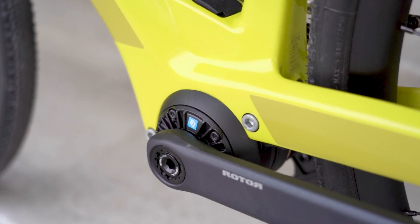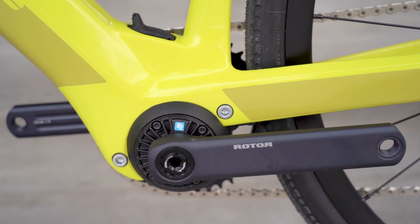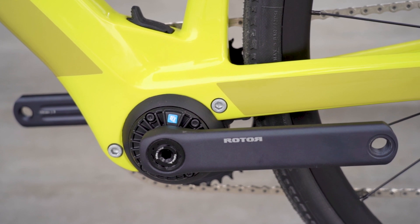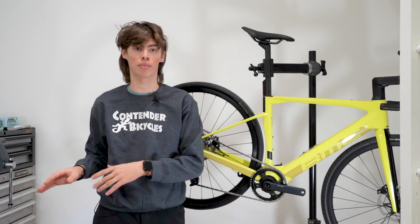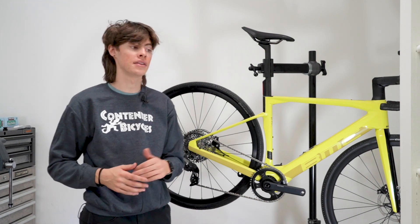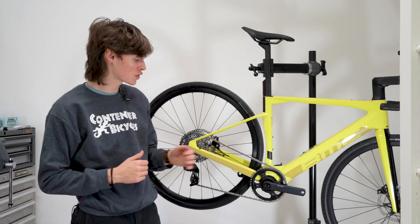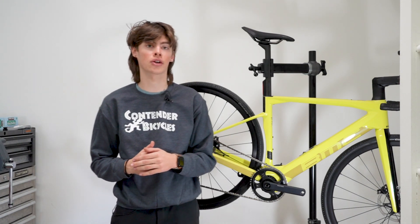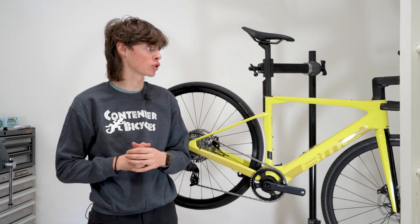The TQ motor itself weighs 1,900 grams, compared to another bike in our store that uses the Shimano EP8, which weighs 2,600 grams. While the EP8 does have more power, so if more power is what you're looking for you might want to go with that, this does come in at a significantly lighter weight. The full system for this one weighs around 3,900 grams, and that includes the motor, controls, and battery.